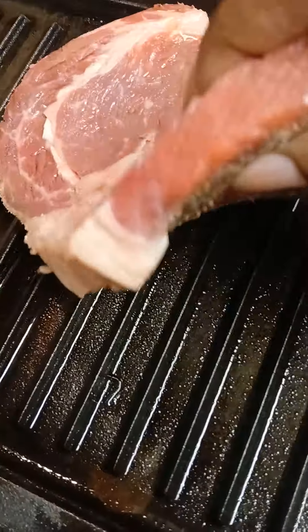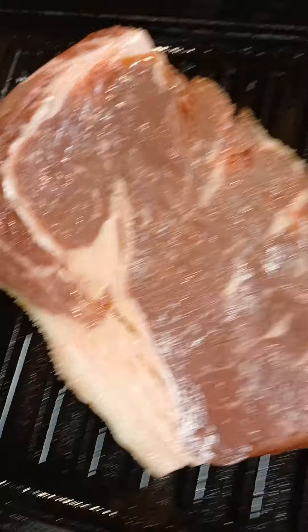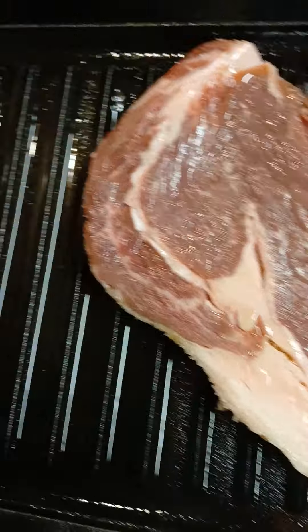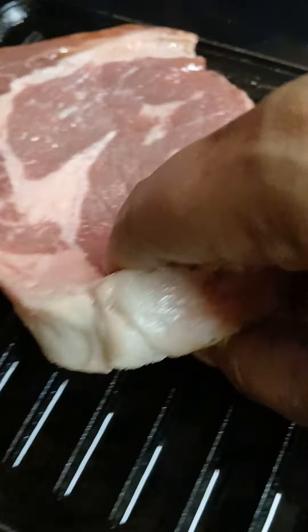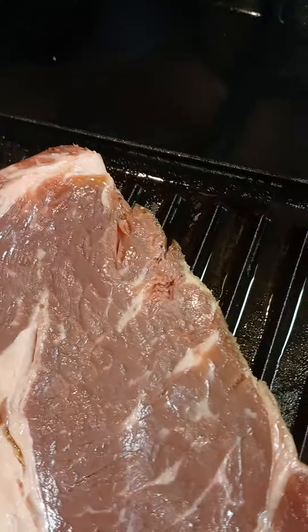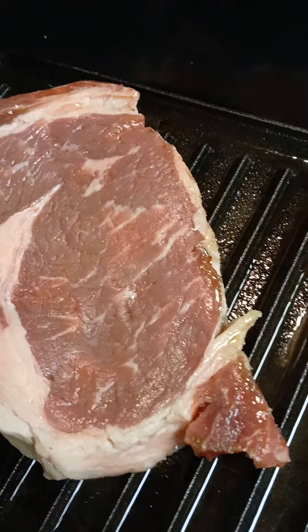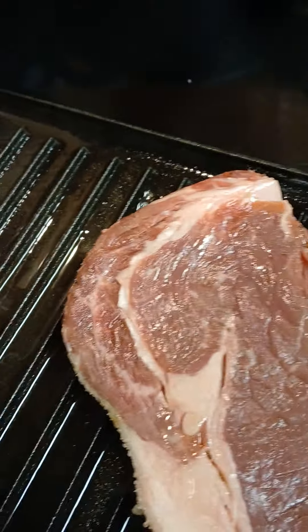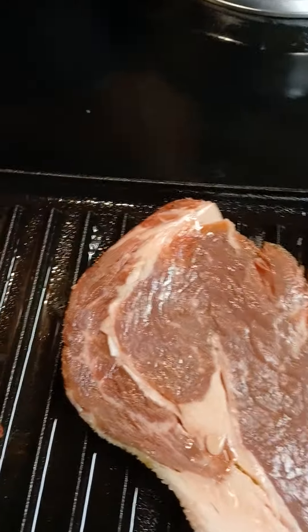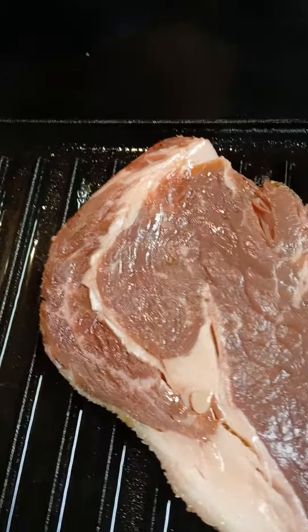So against the grill — you hear that beautiful sound? Love that. Okay, so sideways, let it get those beautiful grill marks. Don't touch it, guys. You want to let it sit and let it do beautiful things. You want the grill marks to get on there.